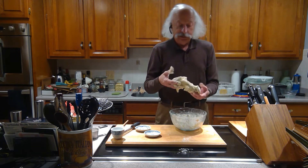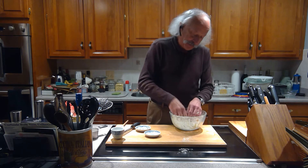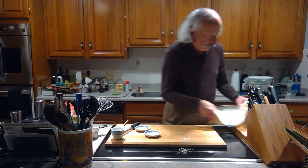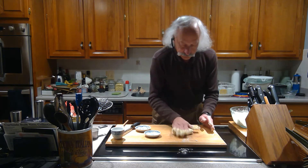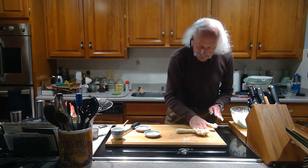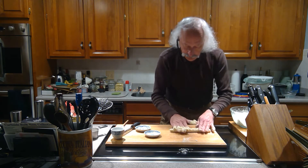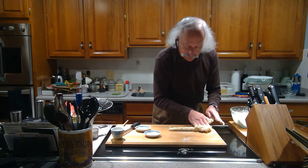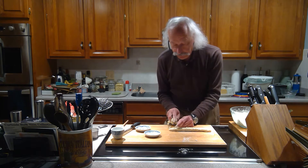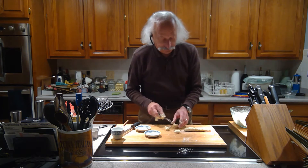So here I've got a nice dough. You can see this is the consistency I'm aiming for, because what I want to be able to do is take it and roll it into little logs like this. I'm getting it into a nice log shape, and then what I'm going to do to make the gnocchi is cut them — one, two, three — until I've cut them all up.